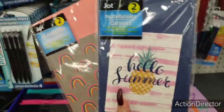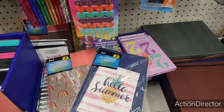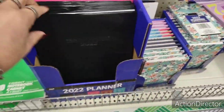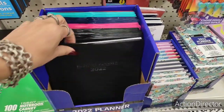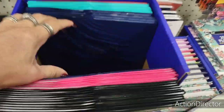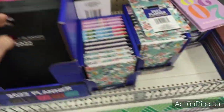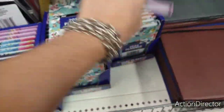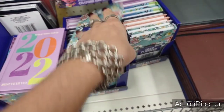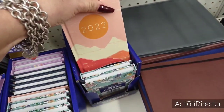Again, cute for stocking stuffers. Let's see what else is going on here at Dollar Tree. They also have these monthly planners by Jot — just a black one for 2022, pink, navy blue, and teal. They also have these little planners for your purse — lavender 2022 and floral print 2022.